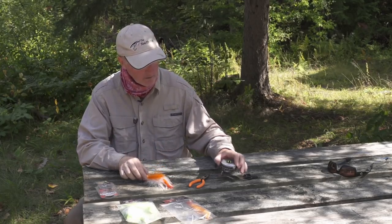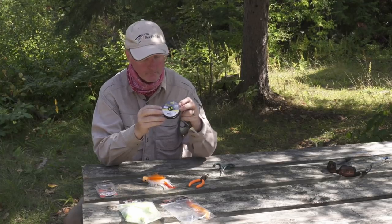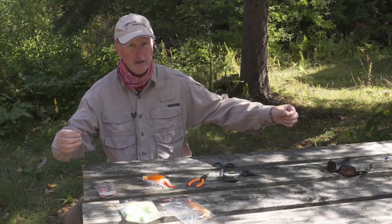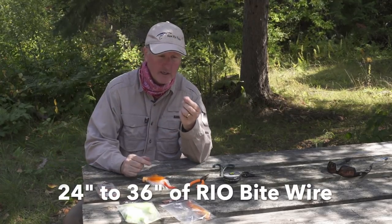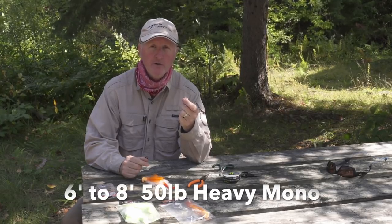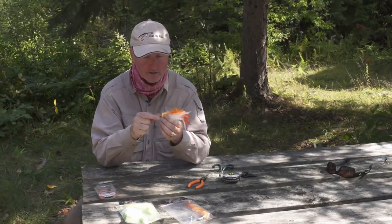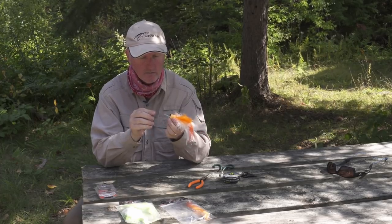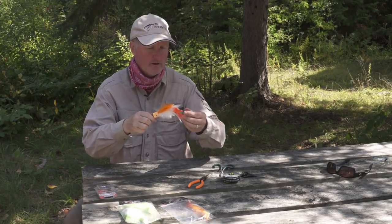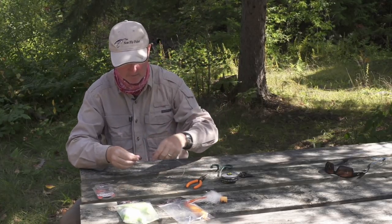I've got some Real Bite wire here — 30 pounds, probably my favorite because it's easy to tie knots with. I've already pre-cut a length of it, just about two feet long, which is what I like to do. I'll put a loop in it and attach it loop-to-loop to my leader, which is typically 50-pound heavy mono, six to eight foot length. I take the Salty Jack, which is really lightweight and easy to cast, thread it through the tube, push it all the way through to the loop.